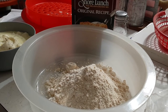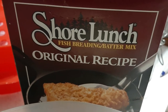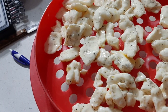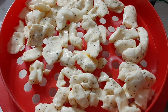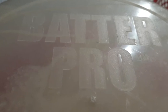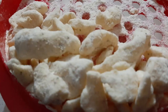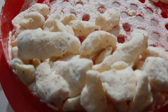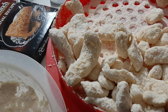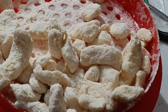Then we put them right into the Shore Lunch Original Recipe breading batter. Shore Lunch is pretty good for fish and stuff; we tried it with our cheese curds. I like to use this Batter Pro when battering fish or chicken — it's a two-sided container that keeps the dry side dry and the wet side wet. You put your stuff in there and just shake to coat it. We do a double coat — shake and coat it, then do it again a second time. The second coating is always better than the first.